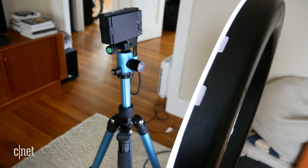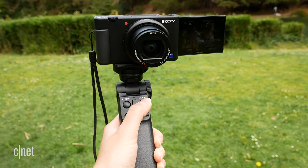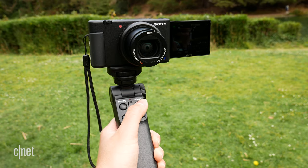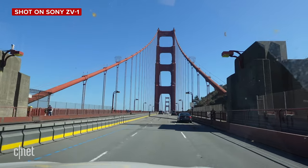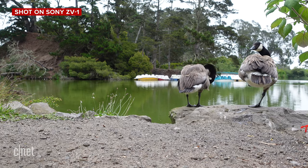My name's Lexi and I make videos for CNET and like many of you over the past few months, I have been fortunate enough to be able to work from home. But that has meant that I've had to turn my house pretty much upside down and make my surroundings into a makeshift studio. So when Sony released this camera, it seemed like it checked so many of the boxes for things I was looking for to make my life a lot easier as a content creator filming pretty much everything herself.